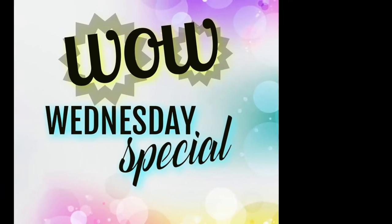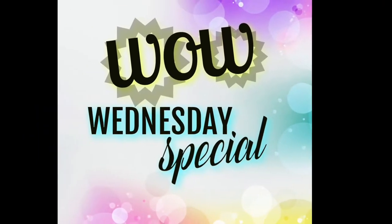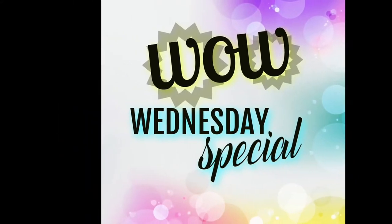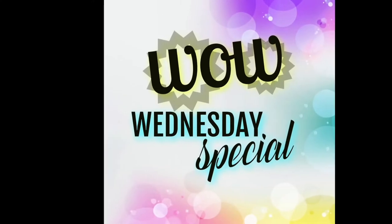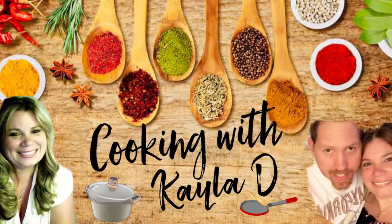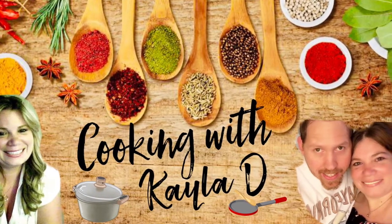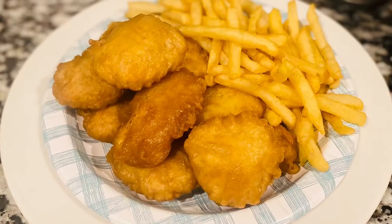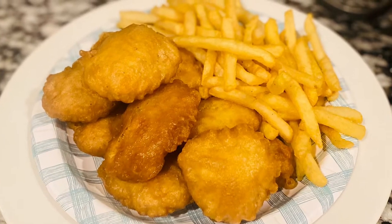It is Wow Wednesday special, where we will be popping in once or twice on a random Wednesday during the month for a special recipe. So if you're ready, let's get to cooking. Welcome back to another episode of Cooking with Kayla D. I'm Kayla and that's my husband Randy. Today we're going to be making copycat McDonald's chicken nuggets.